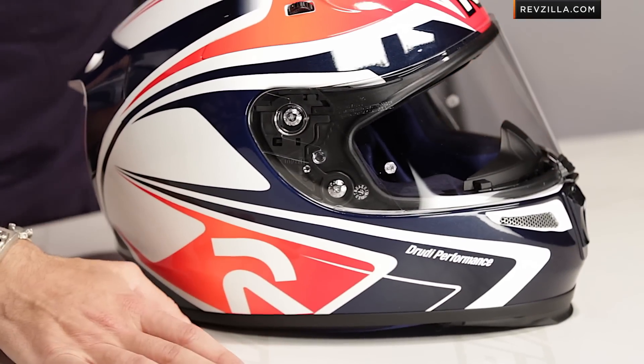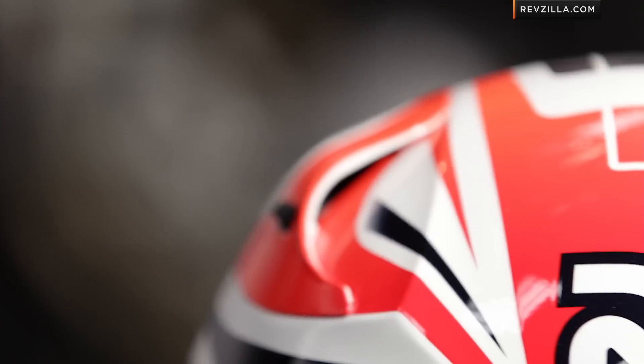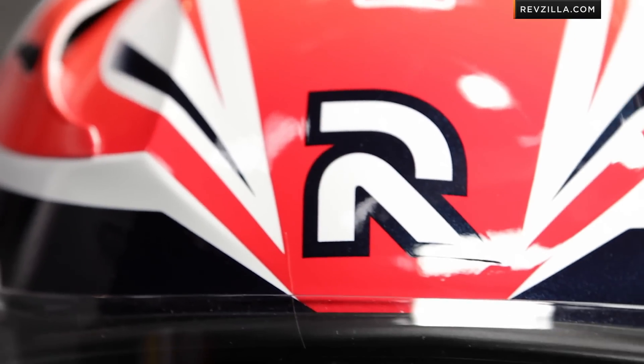Now, you could argue with me and say, 'Anthony, you're always sold when somebody throws orange on things — it's the RevZilla orange.' Yes, I get it. And we know the RPHA 10 is the tri-composite, high-end race replica helmet from HJC.